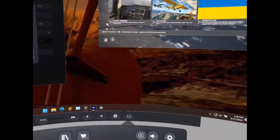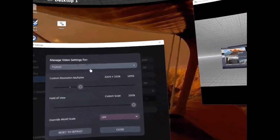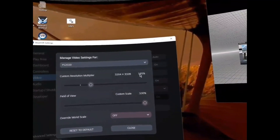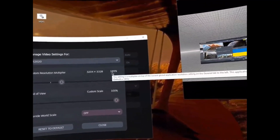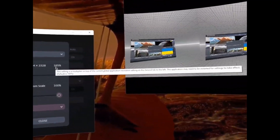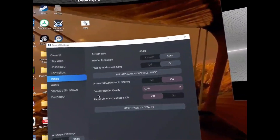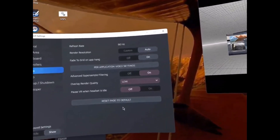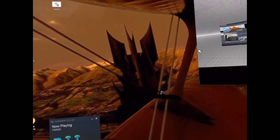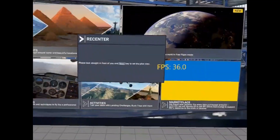In the pregame SteamVR settings, you won't see the game-specific option until you go into VR. Now I have FS2020 available, and you can see I have it set at 165%. That is the render multiplier for the game — similar to setting the render resolution multiplier in the Oculus app when you choose 1.2 or 1.6. This is the same concept; it's a multiplier of what the base resolution is, which is currently set to auto. So the multiplier is 165%.